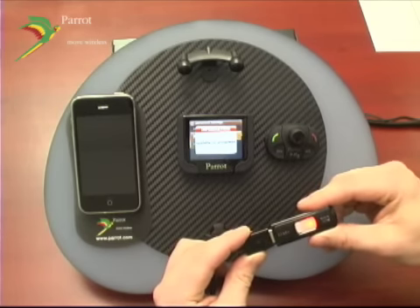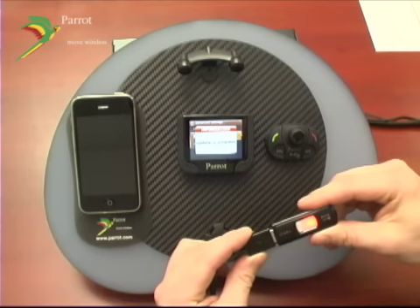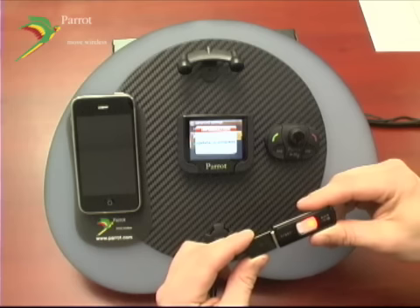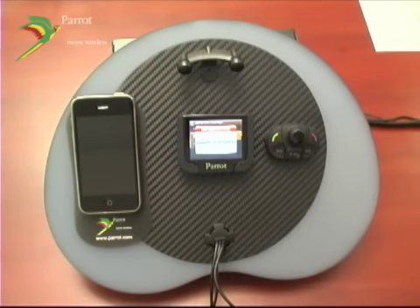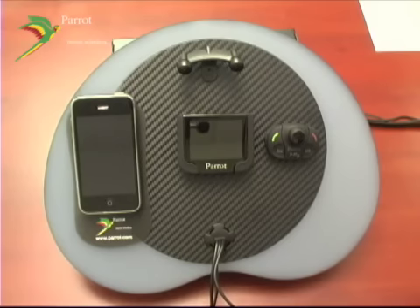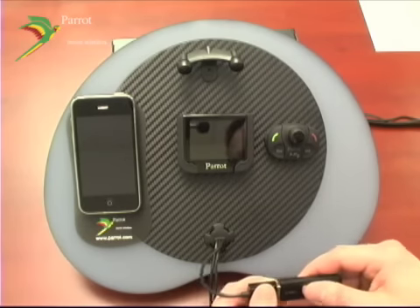It should automatically find the update file and begin updating. Depending on the size of the update, it could take up to 15 minutes. Once the updating is complete, your device is automatically going to restart itself and tell you that the update has been completed. During the update progress, do not turn off the ignition to your vehicle. While the unit is rebooting itself, you're safe to remove your USB drive.